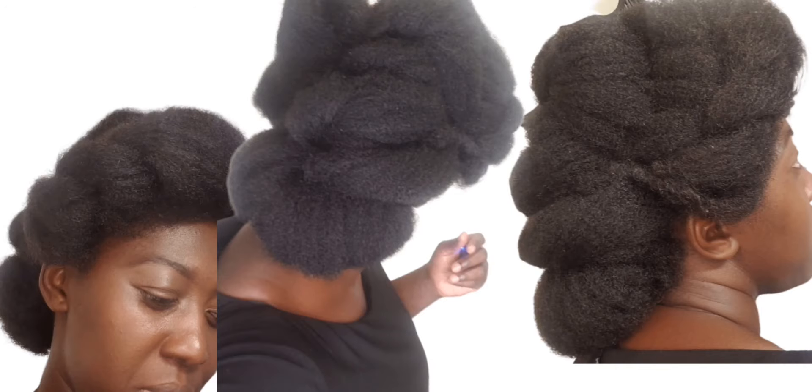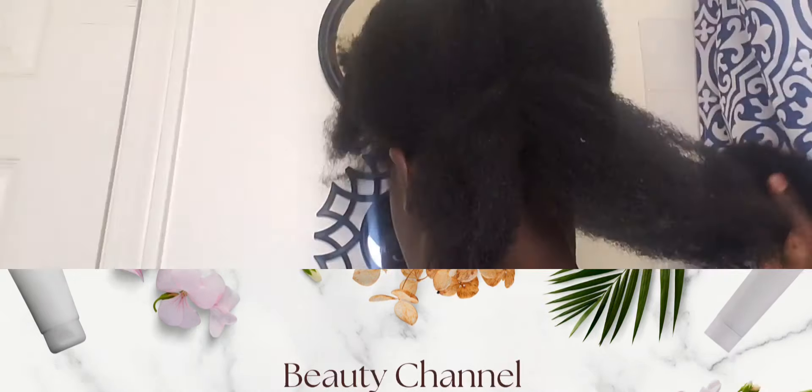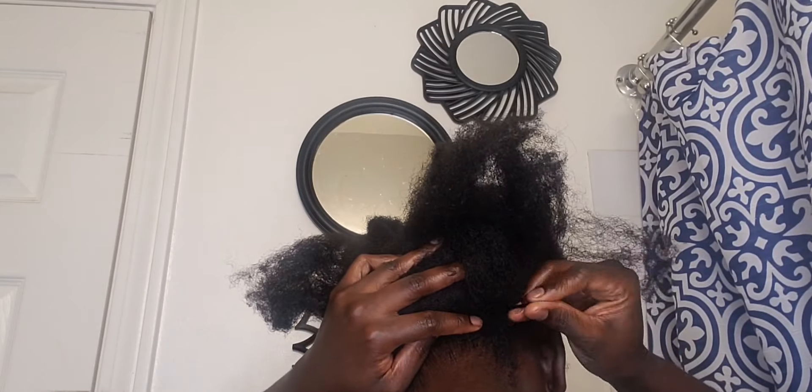Welcome, beautiful natural sisters. If you love styling your natural hair, this is the place for you to be. Before I start styling my hair, I put my hair in a twist and after I was done, I combed out my hair to straighten it so that it can be easy for me to work with. If you are new here, welcome, my natural sister. On this channel, I teach you how to do very simple and easy natural hairstyles.